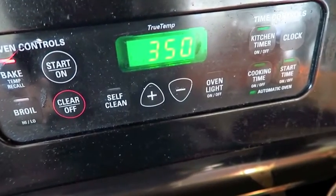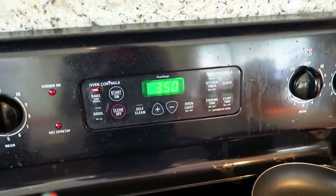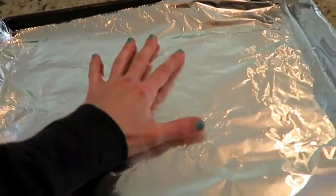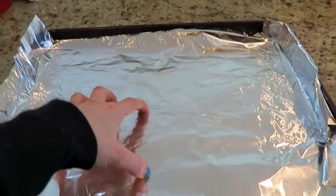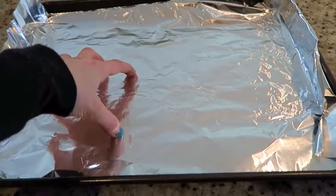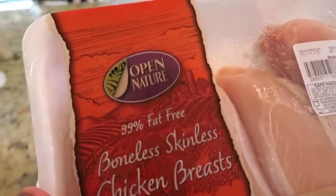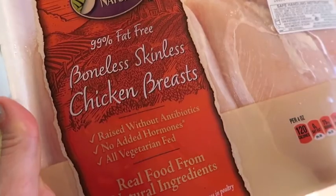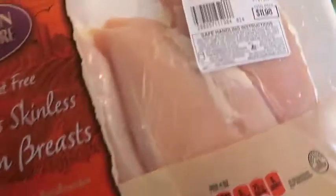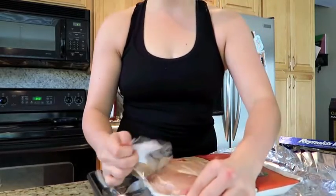I went ahead and set the oven to 350 — that will be heated for the chicken. While that is preheating, I'm going to get the chicken laid on a simple baking pan with foil, just so that you don't have to clean the pan after because I am lazy. The chicken featured in this video is one I just picked up at Safeway — Open Nature, 99% fat-free, boneless, skinless chicken breast.